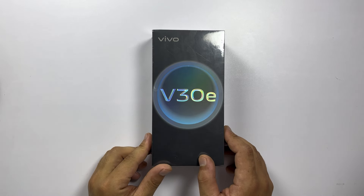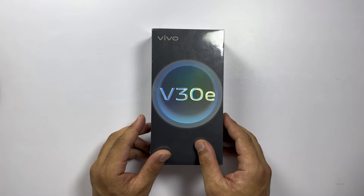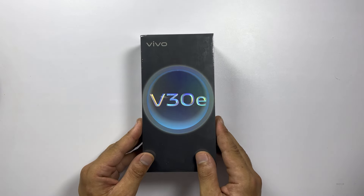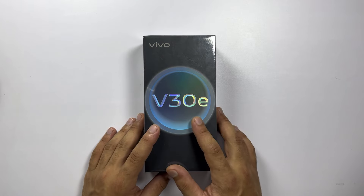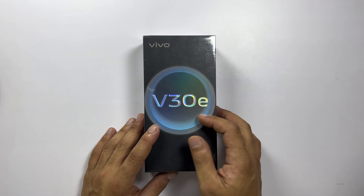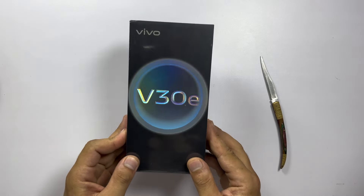What's up Fun Stop fam! Today we have got something super exciting — the brand new Vivo V30E. We are gonna dive right into this unboxing and see what this beauty has to offer. Make sure you stick around because there might be some surprises along the way. Let's get started! Alright, first things first — check out this sleek box design.